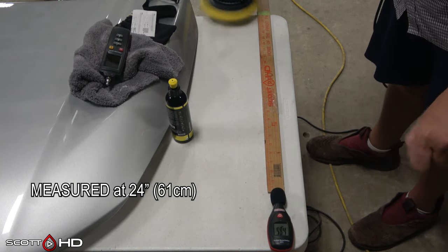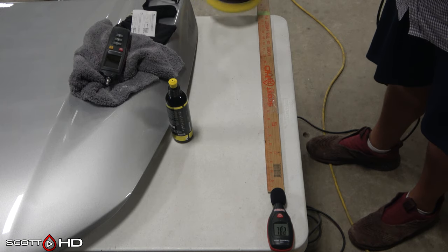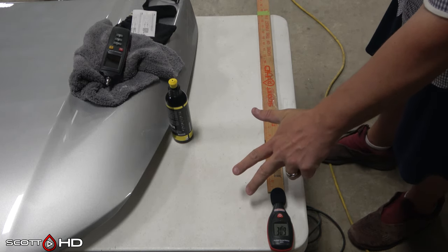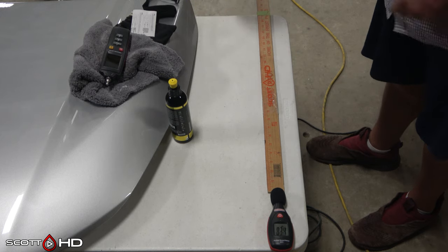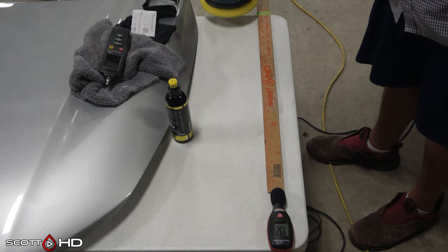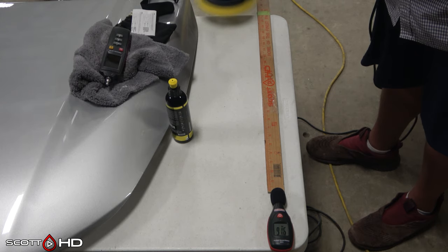Now jumping into noise measurements. At speed one it's about 77.4 decibels at 24 inches or 61 centimeters away, which should be the equivalent from your arm to your ear. Speed three settles down around 82.5 decibels. Speed six, running it hard, comes in at 91.5 decibels - which is very loud and would require hearing protection.